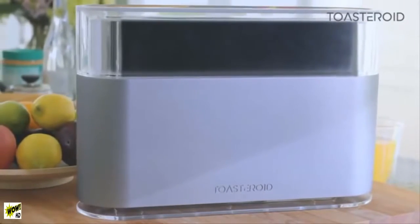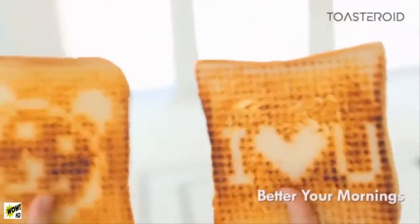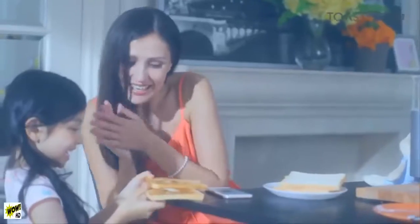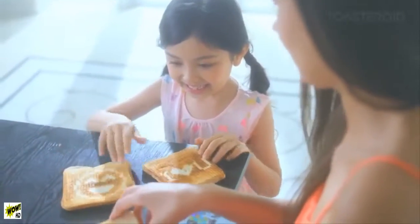Meet Toasteroid, a new kind of toaster that brings family and friends closer together. When was the last time you were this excited for breakfast? Probably when you were her age, or probably never. Look at those smiles. Has your breakfast ever been so enjoyable?